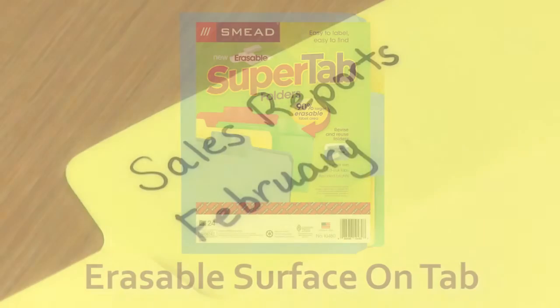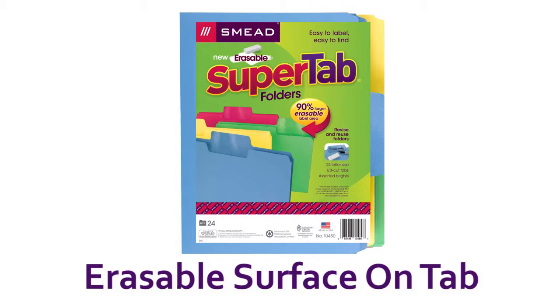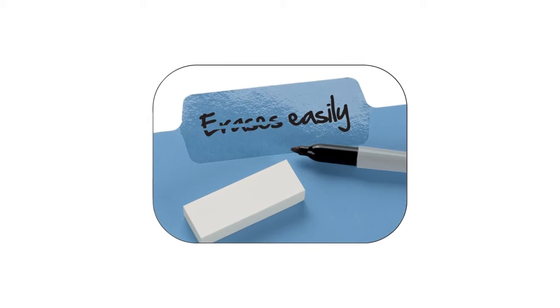Smead Erasable SuperTab folders have a special erasable surface that makes it easy to reuse and revise the labels on your folders, saving you time and money.